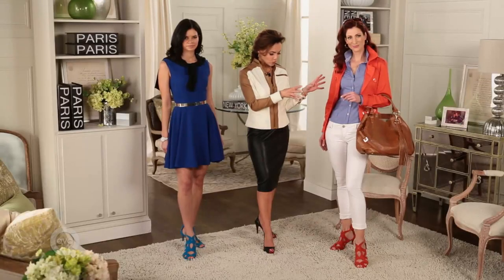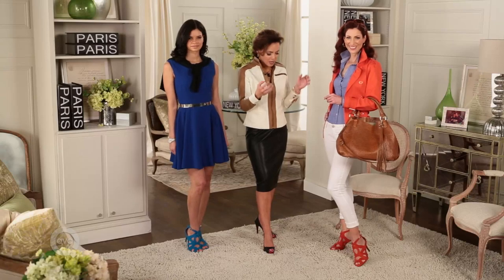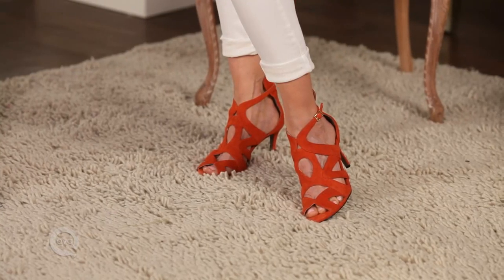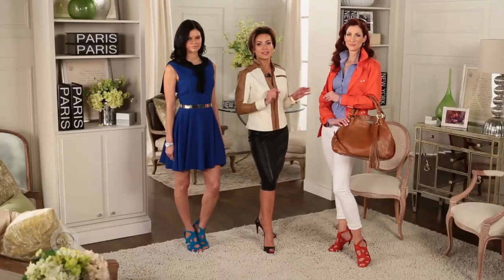Kate is using color almost on the opposite end of the color wheel — gorgeous orange, beautiful blue. One really makes the other stand out; together they're more vibrant. She's bringing those colors that make each other look more amazing, popping it with that gorgeous color in the sandal. That sandal going with that jacket makes that outfit.